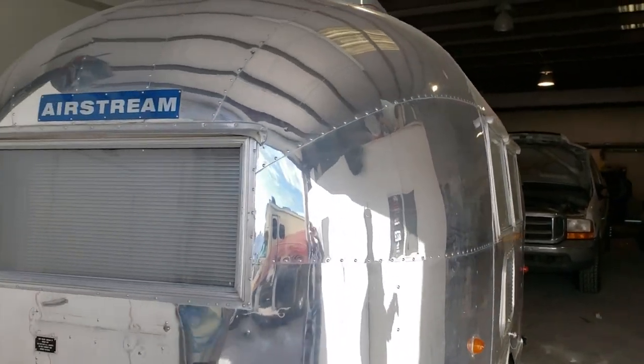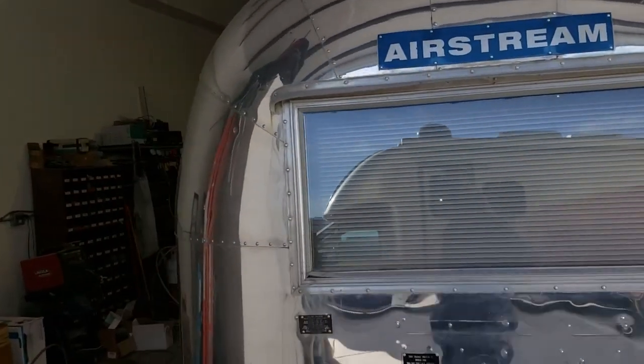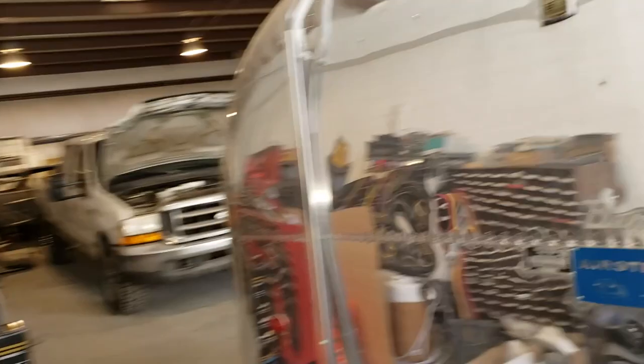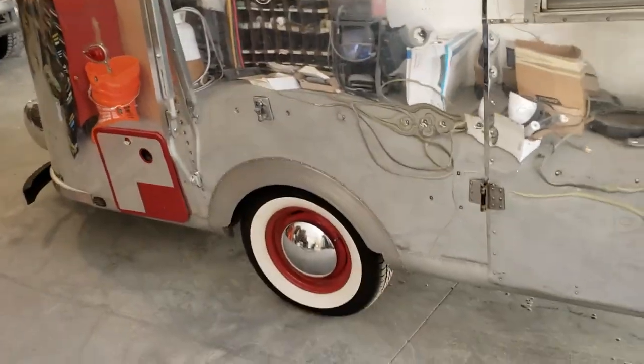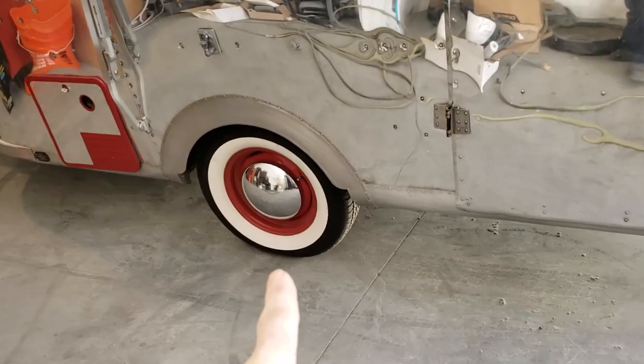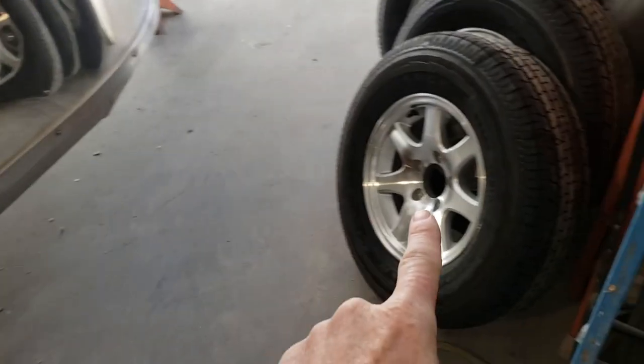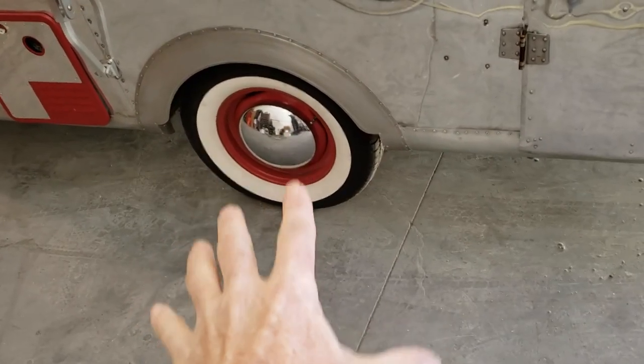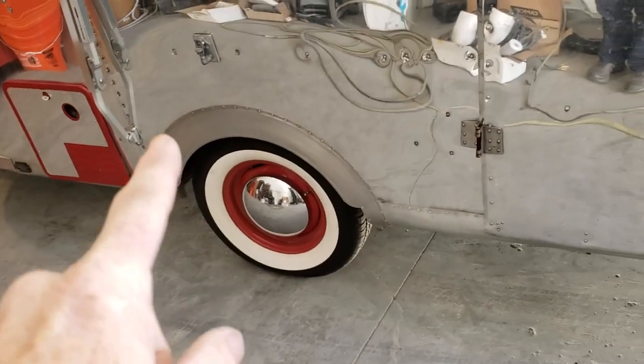So we have my '61 Bambi returned. She's returned for a tire upgrade. The owner wants to go from these tires to a little bit taller tire. These are 14s and those are 13s, so they want a little bit more ground clearance. But that's not why we're watching this one.